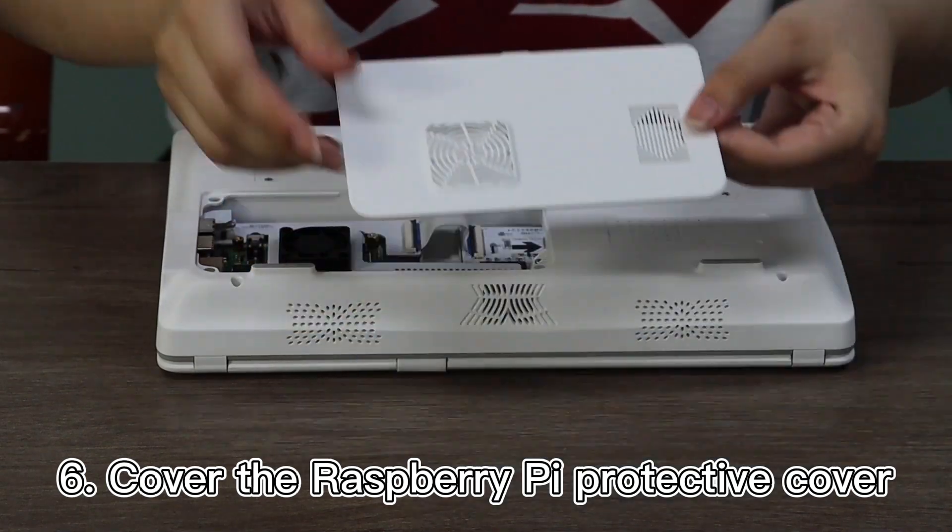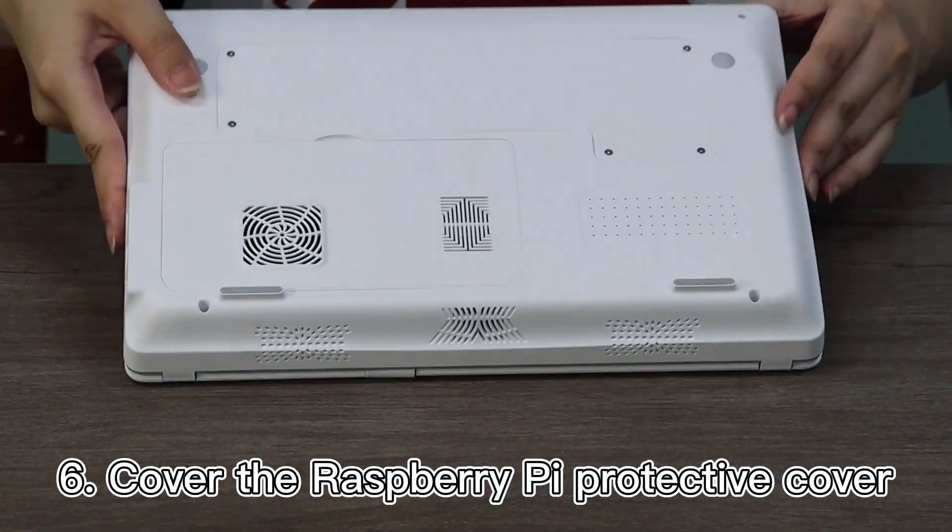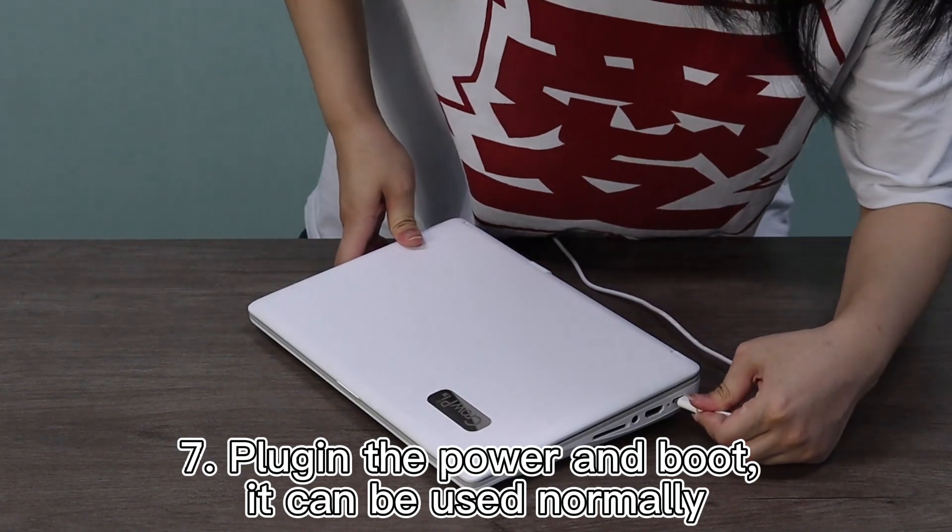Step 6: Cover the Raspberry Pi protective cover, plug in the power and boot. It can be used normally.